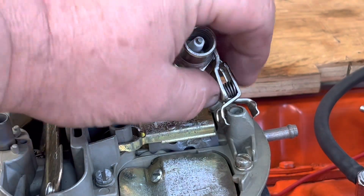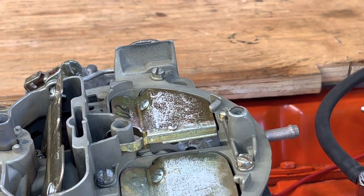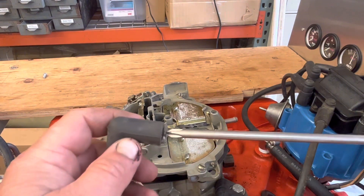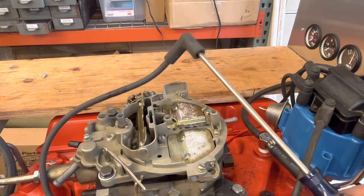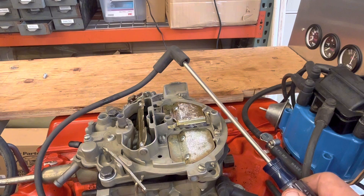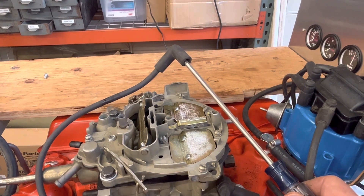You can clearly see that spark now. Not everybody has that nifty tool, so the other way you can do this is take a screwdriver and plug it in so you're making contact inside the wire. It's a pretty loose fit, but then you can hold it next to a grounded source and we should see spark jump between there. Let's try that.